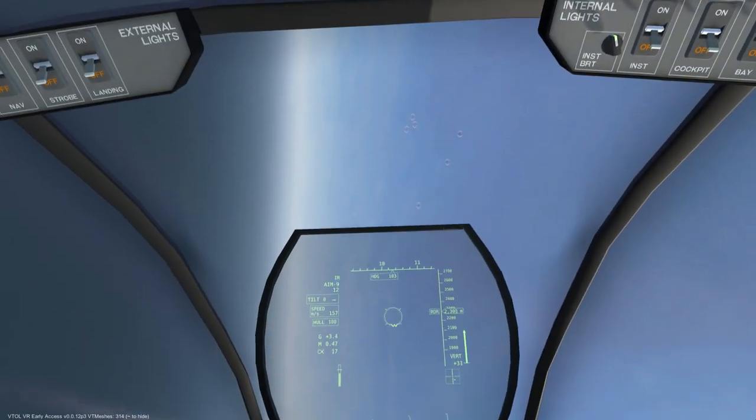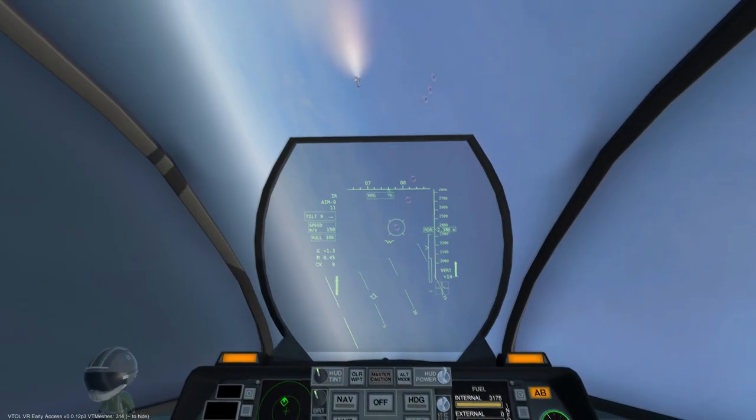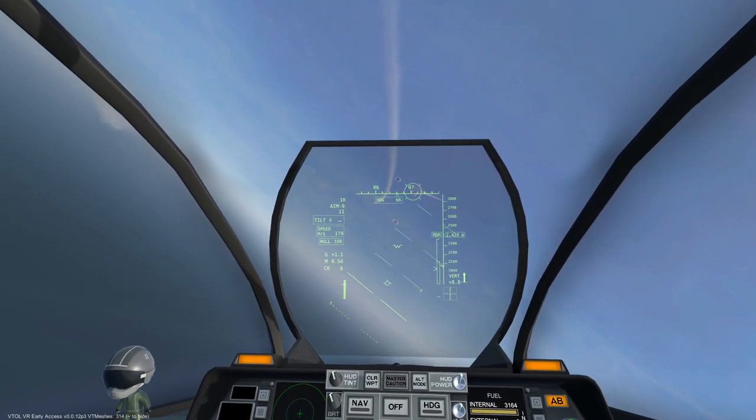First up is the uncaged seeker mode, which simply circles the center of the HUD looking for heat signatures and latches on once it has detected a notable heat source.